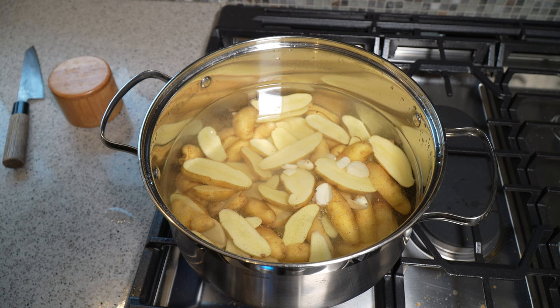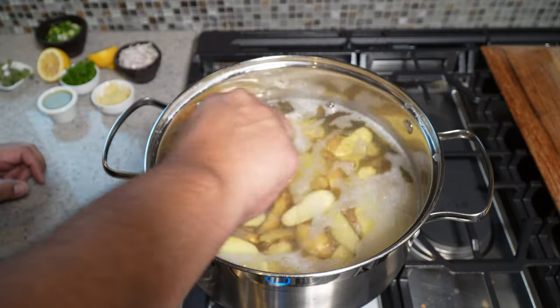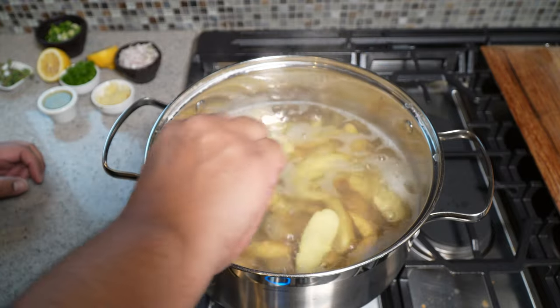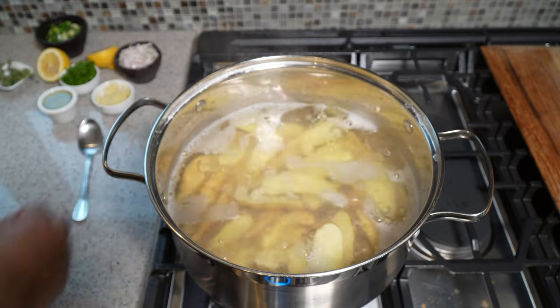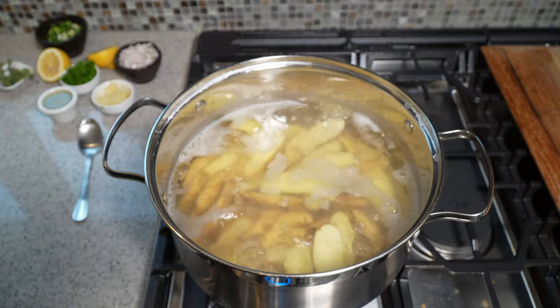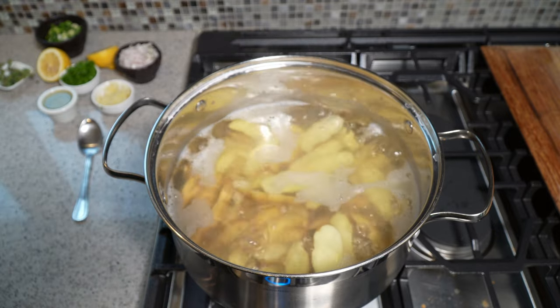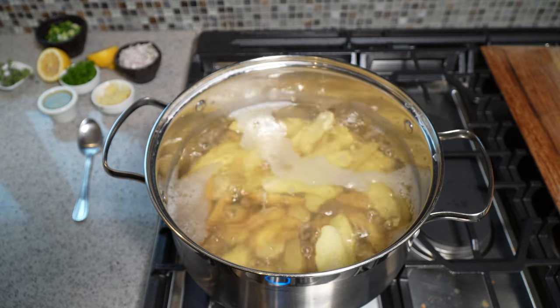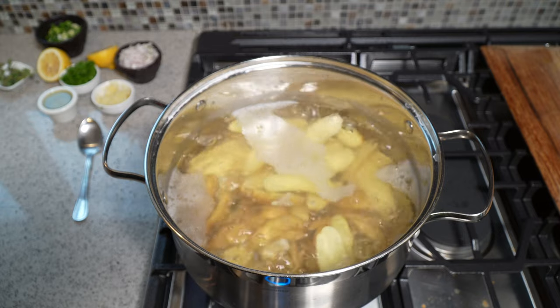It's been on a rolling boil for six minutes. Turn off the stove, drain it, and put it into a big bowl so we can dress it before we put it into the oven. You can dress it in the pot, but it'll look nicer in a bowl.